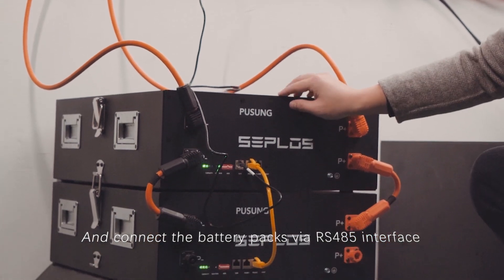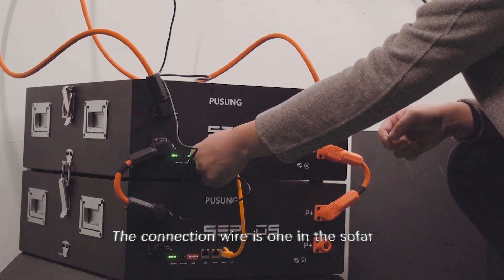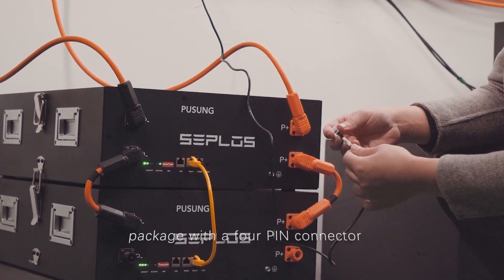Connect the battery packs via the RS-485 interface. The connection wire is included in the SOFR package and uses a 4-pin connector.